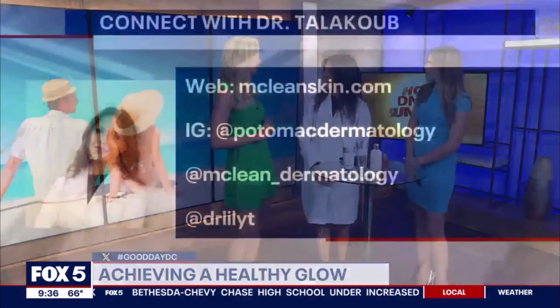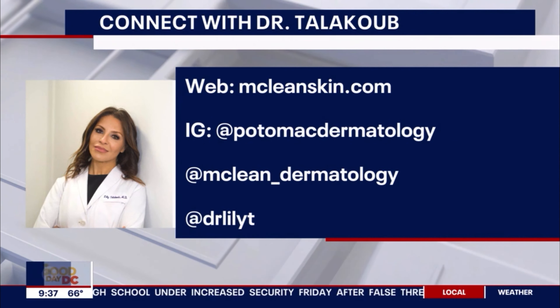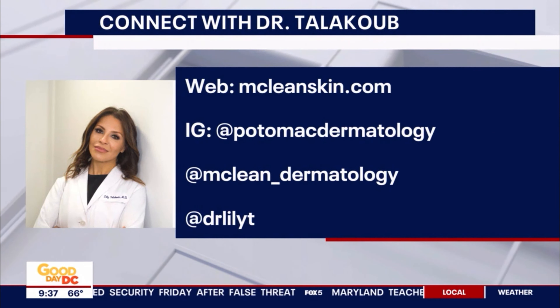Well, Dr. Lilly, thanks so much for having us — we appreciate it. Some good tips that I'm also going to be taking home. And there's how you can contact her if you'd like — all of her information is on the website.